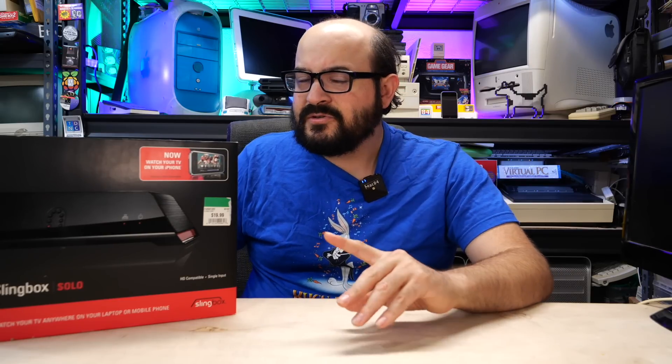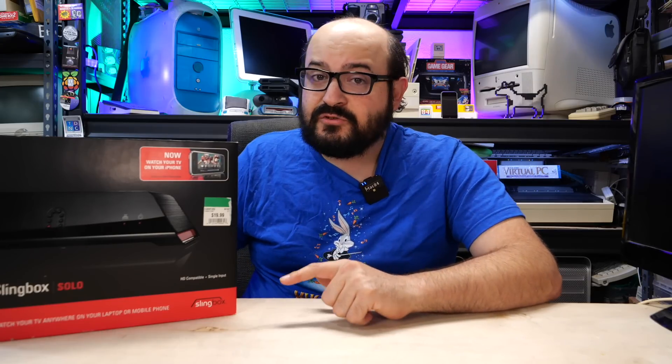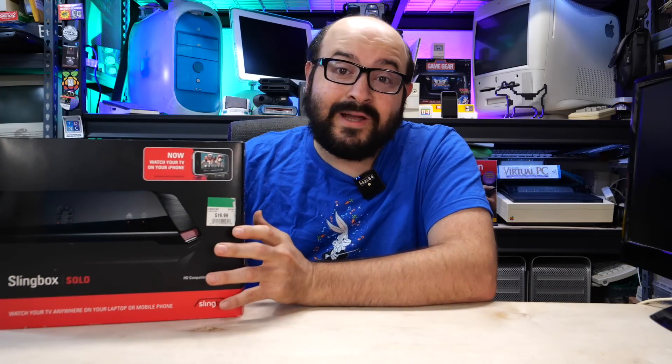It was an interesting item. It allowed you to basically plug in your cable box, your satellite box, or practically anything else into the analog input jacks of this device and have it stream over the internet to your computer or your mobile device. So let's unbox this minty example here and see what's inside and if we can get it to work.